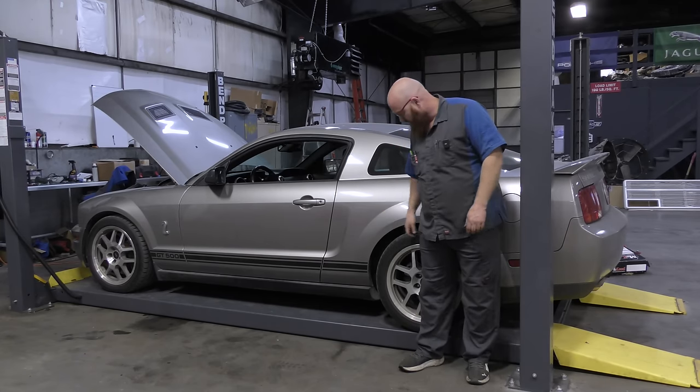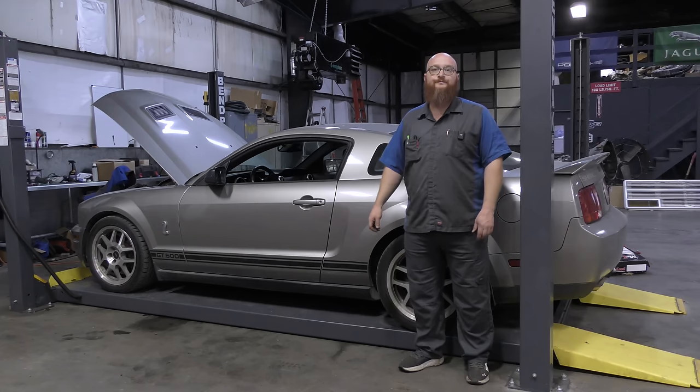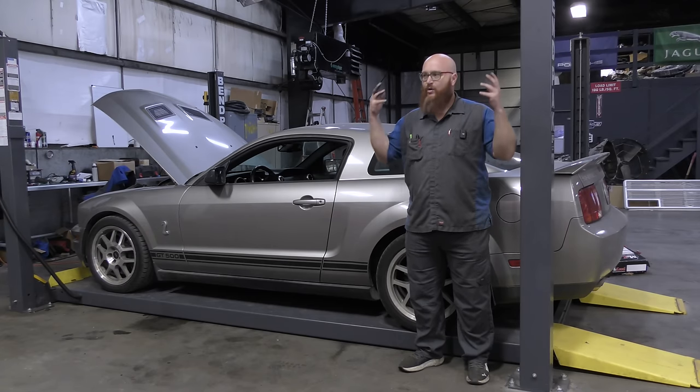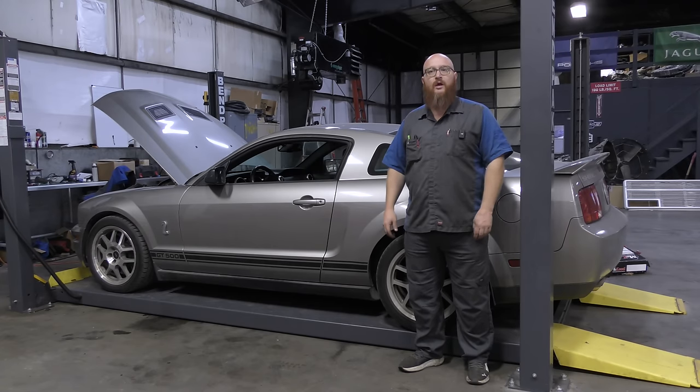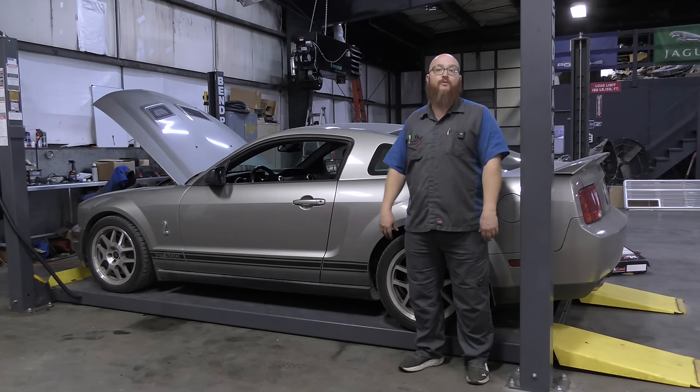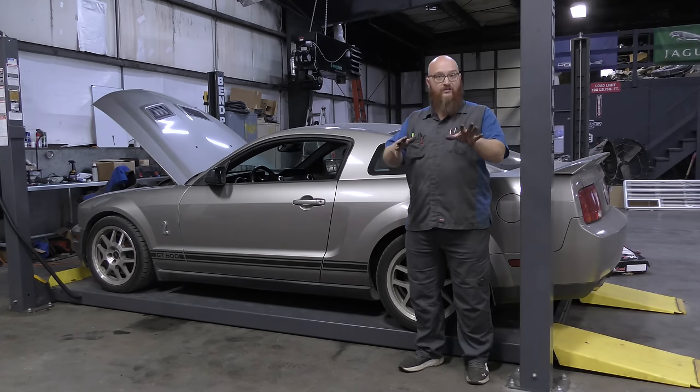We are going to get some new tires too, Mrs. Wizard — these are pretty old. A car we buy that doesn't need tires — shocking. Out of around 100 cars we've owned together, probably 80% of them I always had to buy a set of tires. That means people out there are not keeping up with their tires. Check your tires, guys.